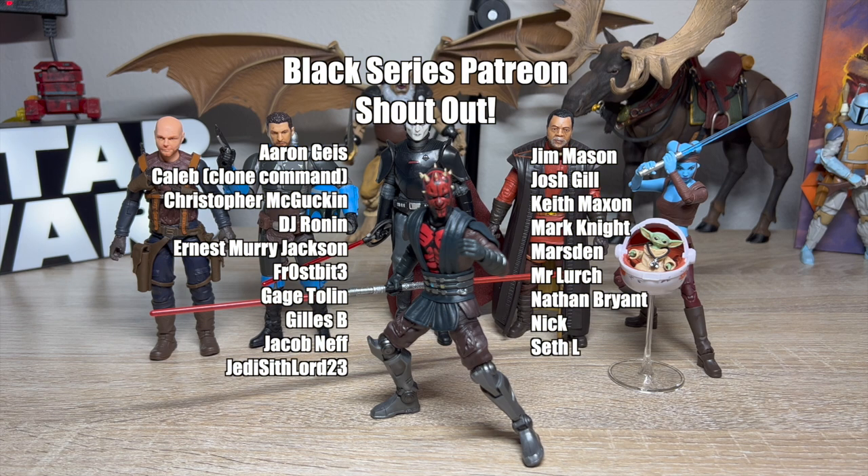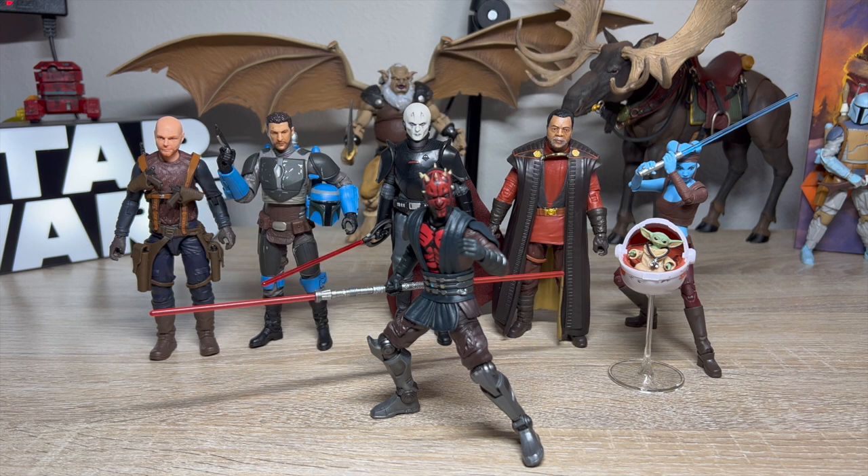I also want to thank my Patreon supporters at the Black Series level or higher — these people pay money to help me make videos and it means the world to me. If you want to join, head to my Patreon. If not, that's cool — liking, sharing, and subscribing goes a long way too. I'm eternally thankful for everyone who watches. I'm more motivated than ever to make videos, so look out for more content. Thanks for watching and thanks for getting this far — bye!